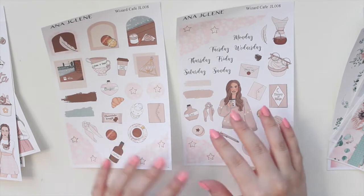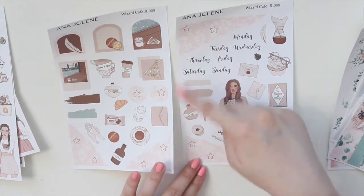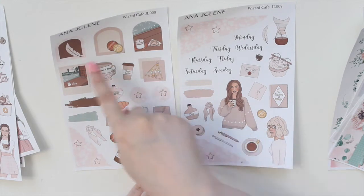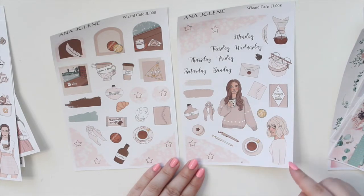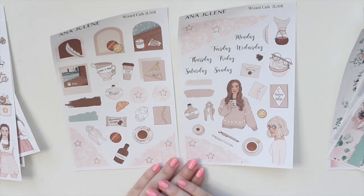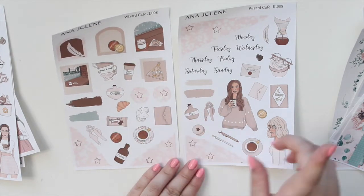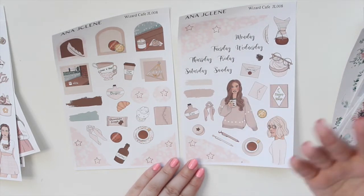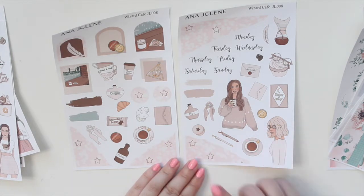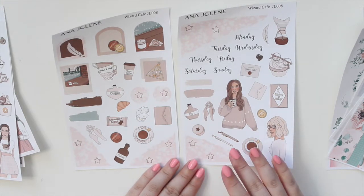I have three mini kits that I've created to see if you guys like them. You still get some of the same elements like the ripped washi, archways, and polaroids — they're just made a little smaller to fit in smaller planners, and you still get a couple of fashion girls. This first one is called Wizard Cafe. If you look closely you can see a Harry Potter theme — it says things like 'magic coffee,' 'chocolate frogs,' 'History of Magic,' and 'Welcome to the Wizardry Cafe.' It's really cute!